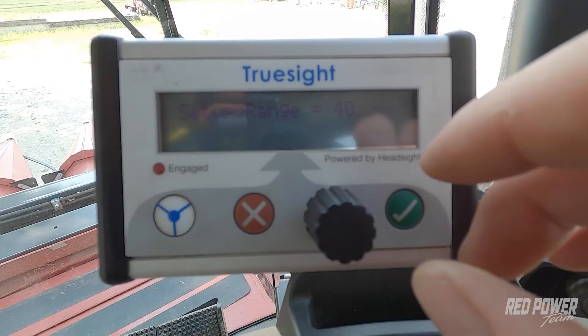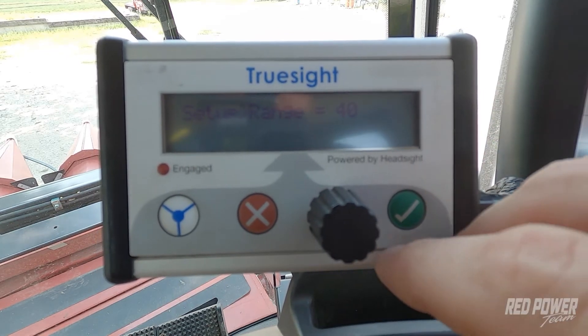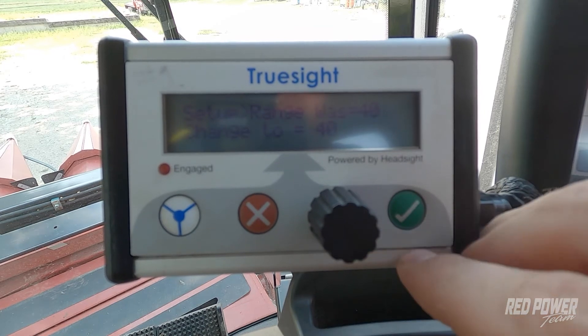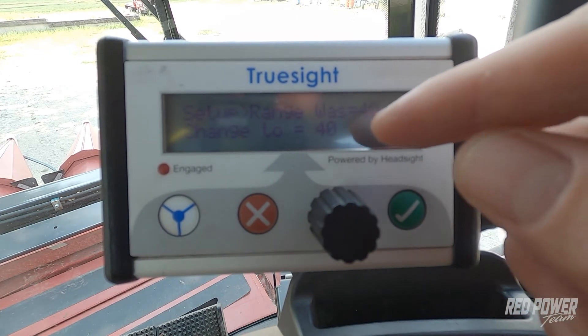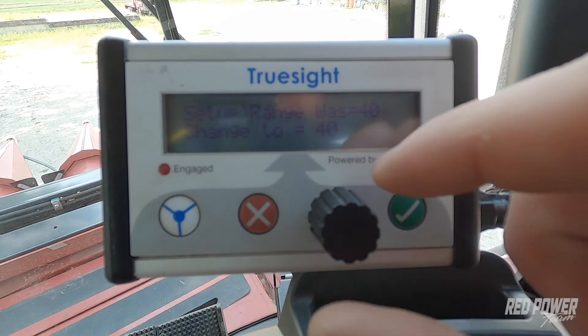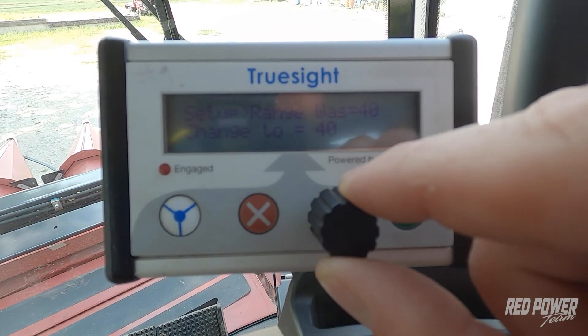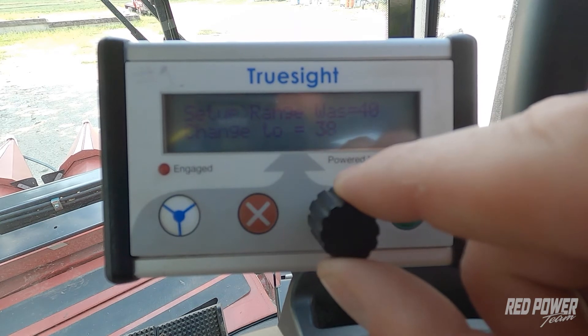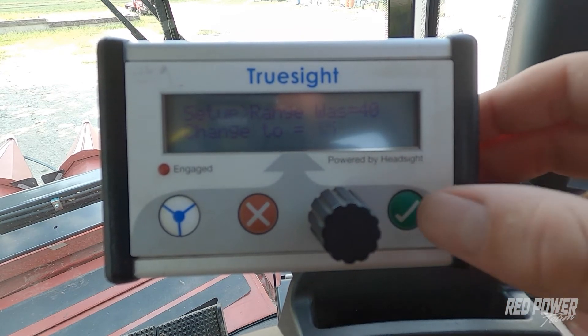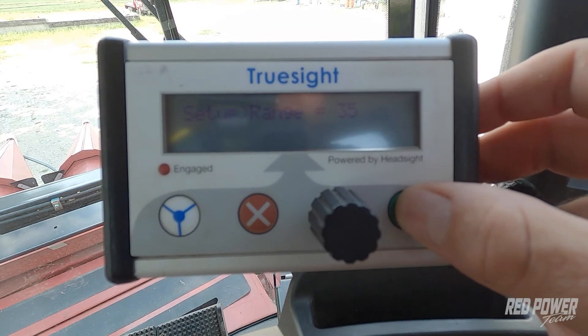Default is set at 40, and I'm going to lower this because I feel like my system is a little bit too active right now. I'm going to hit the green check mark and that's going to bring me in to where I'm able to adjust the range. You can see that 40 is flashing now. I'm going to take the dial and start rolling it to the left — for this instance, I'm going to take it down to 35 — and then hit the check mark. And now you can see my range is set to 35.